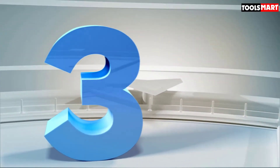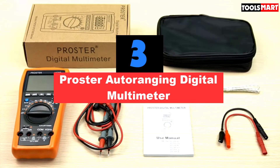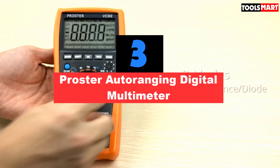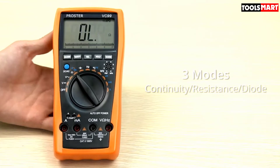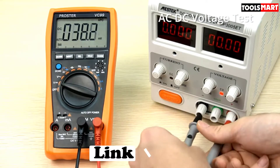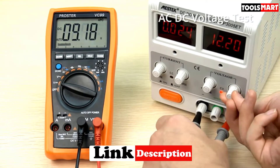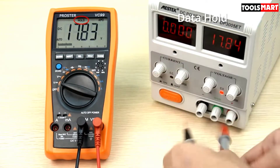The third product on our list is the Prostar autoranging digital multimeter. This multimeter is one that can keep you at your workbench without needing a separate meter for each function. Almost all basic and some extra features are found in this DMM — including auto-ranging, AC/DC voltage and current, capacitance, resistance, duty cycles, temperature, min/max, and more.